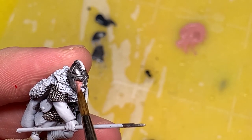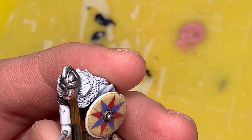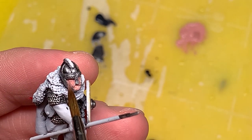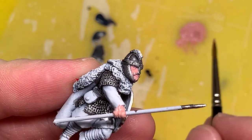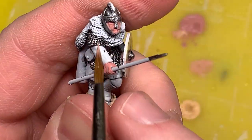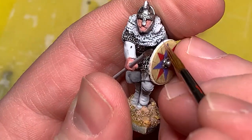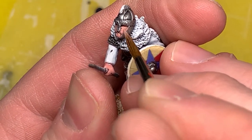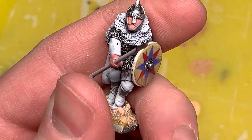Now that metallics are done, I'm going to do the skin tones. I'm starting with the midtone - using Scale 75's Pink Flesh - and covering his face and hands. Luckily there's not a ton of flesh to paint on this figure. I'll put in the base tone, highlight up, and then as a final step put in the shadows, which is something I'm not used to doing. For the first highlight color I'm taking a little bit of that pink and mixing in some Golden Flesh by Scale 75, covering most of the skin while leaving areas I know will be in shadow.